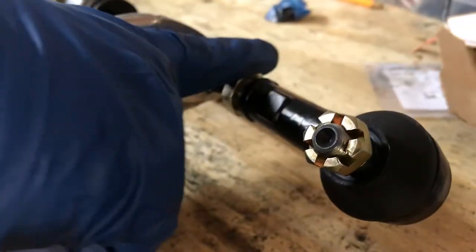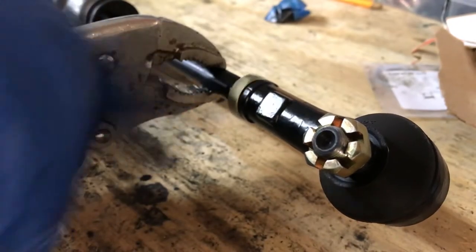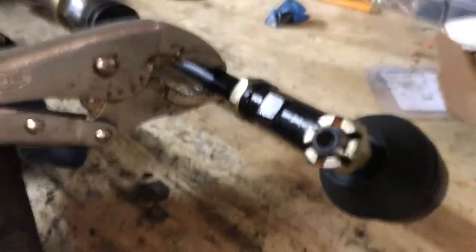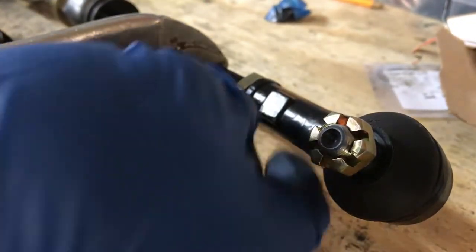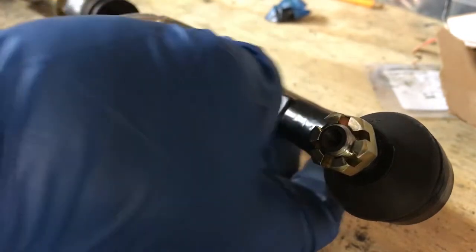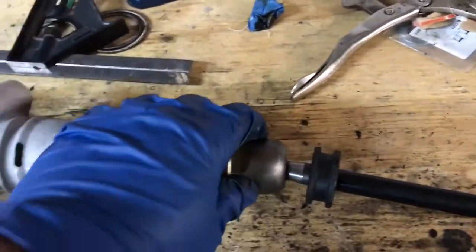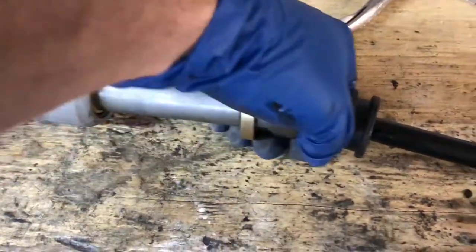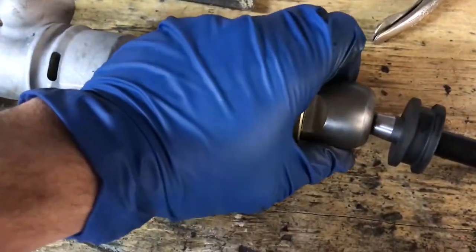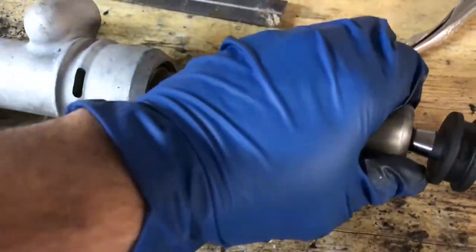You just take the tie rod end and unscrew it. This lock nut is going to wedge up against it to tighten things up — make sure that's tight before you go on the road. Of course, when they go to the alignment shop, they're going to change this probably. But that's generally the procedure. Now that I know the spacer setup is going to work and I'll have enough adjustment room, I'm going to take out these tie rods and put them in for real.